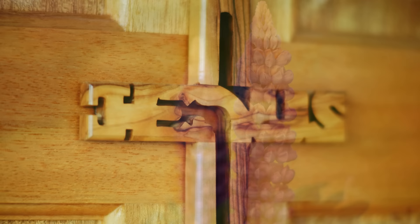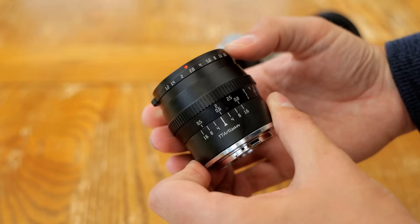I'd like to thank TT Artisan for sending me a copy of this lens for evaluation, although, as usual, this is a totally independent review.